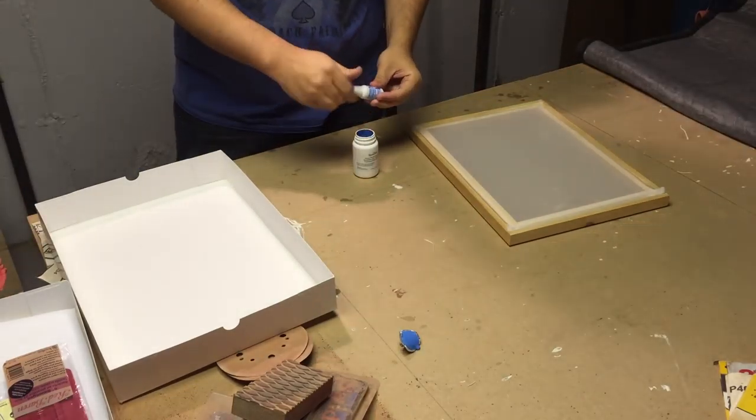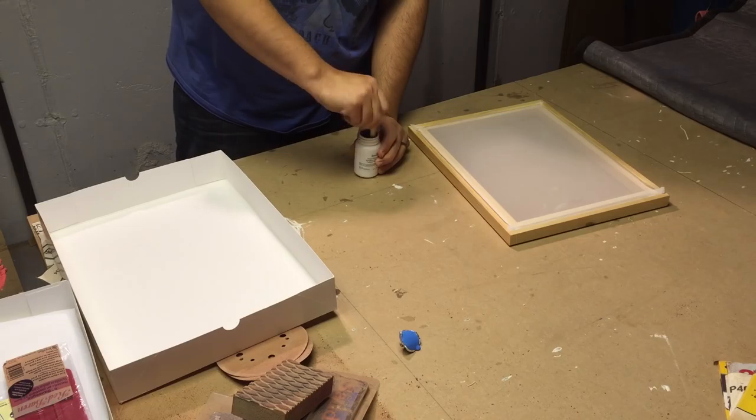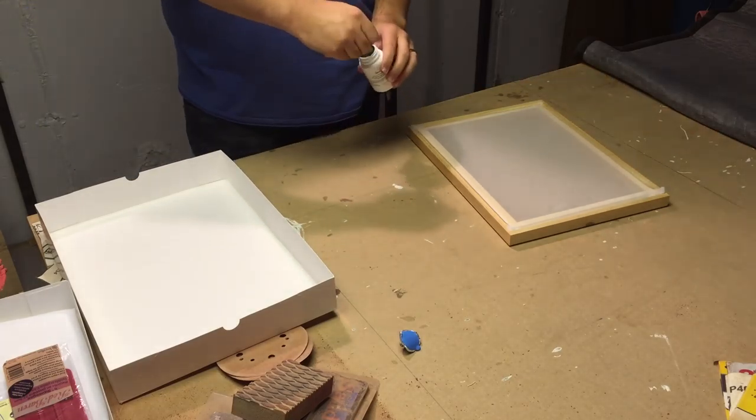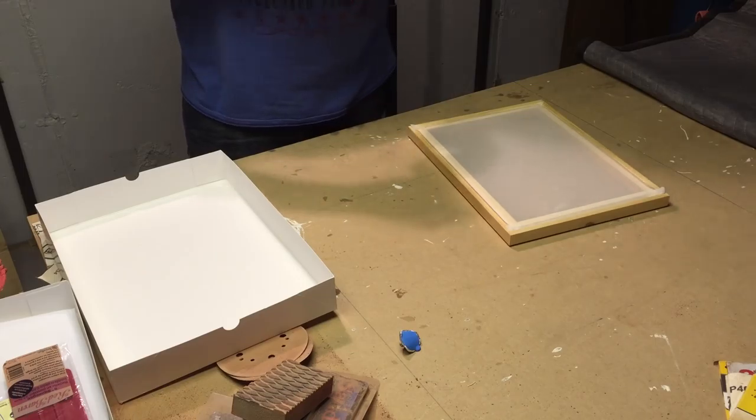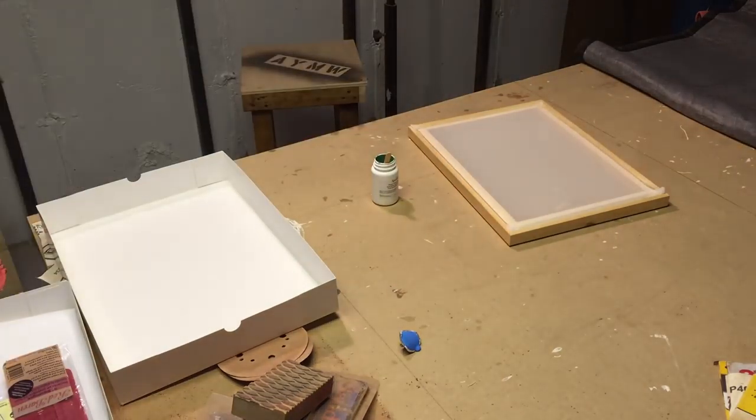This is part one of a two-part series on screen printing t-shirts at home. In part one, I'm going to show you how we set up our Speedball screen printing kit and transferred a Young Man's Workshop logo to the screen.